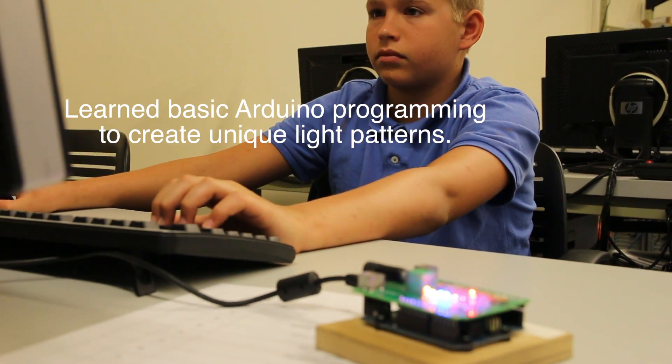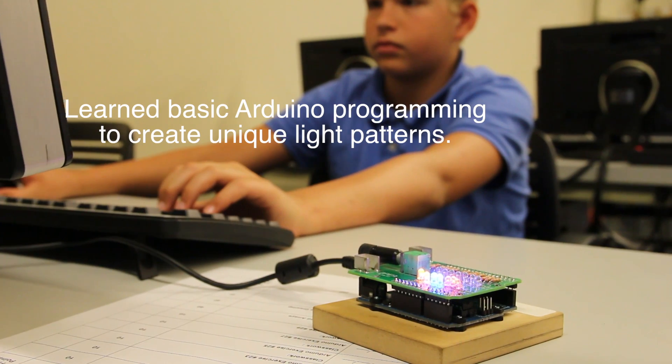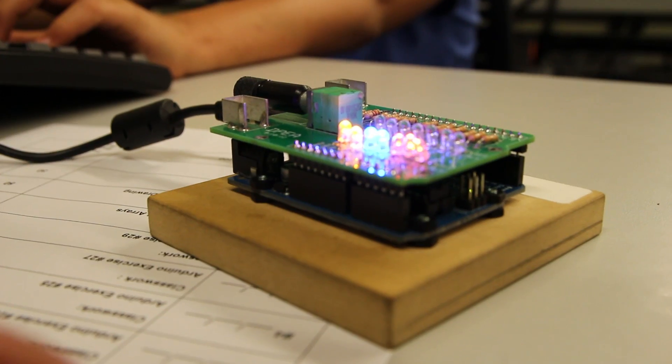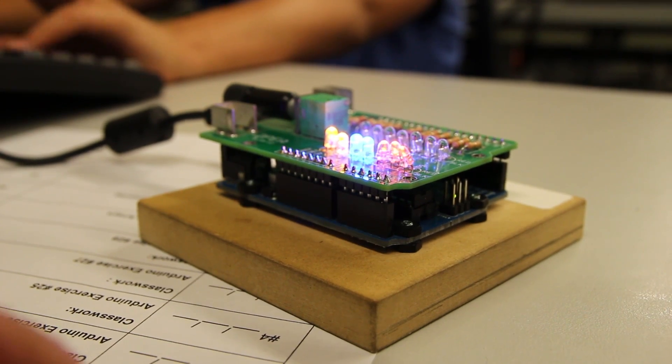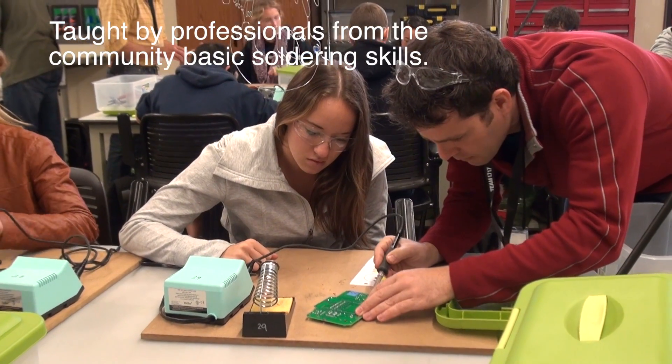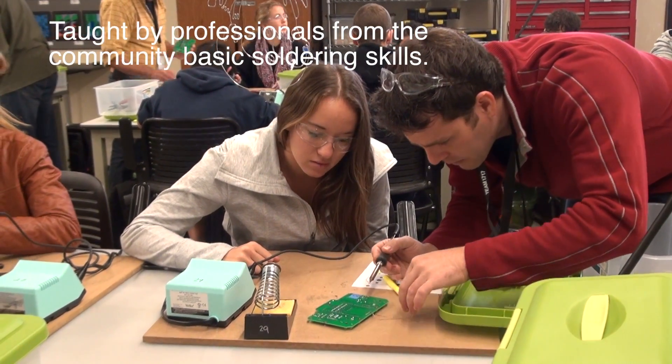Then we learned basic Arduino programming to create unique light patterns. Professionals from the community taught us basic soldering skills.